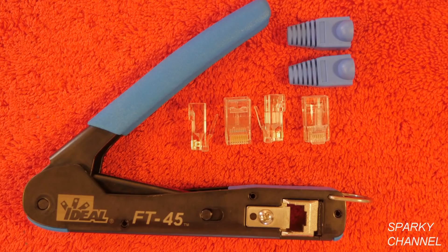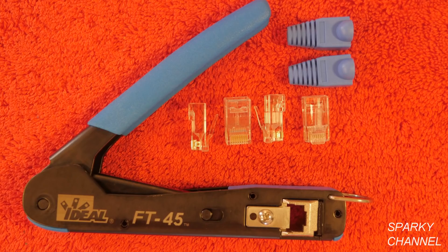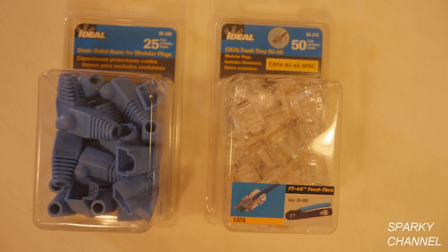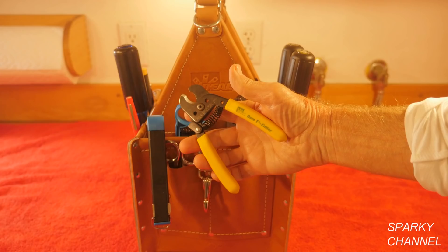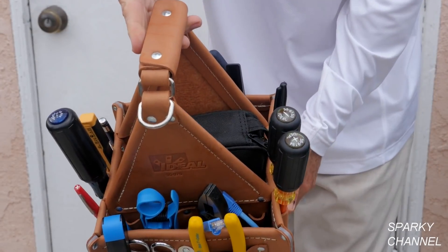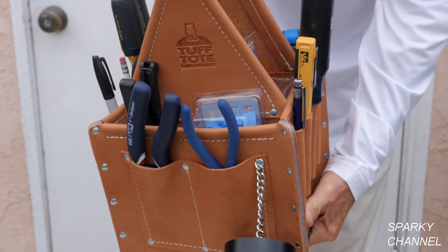In conclusion, this is my favorite modular crimping tool that I've ever used. It's smaller and lighter than older models, the blade is very sharp and replaceable, and it really speeds up production. I'll put a link in the video description for the Ideal FT-45 feed-through modular crimp tool, the Ideal CAT-6 feed-through RJ45 modular plugs, the ideal strain relief boots, ideal electrician scissors, ideal data T-cutters, the Ideal Prep Pro stripping tool, and the Ideal tough tote premium leather tool carrier. Thanks, I hope this video was helpful.